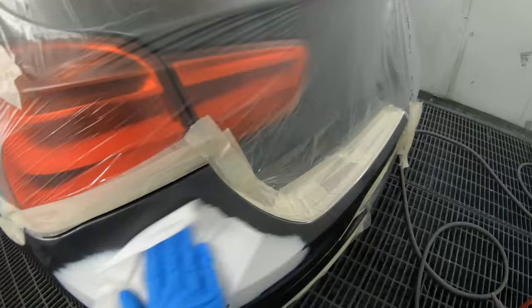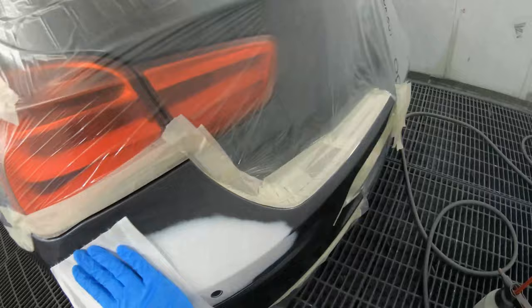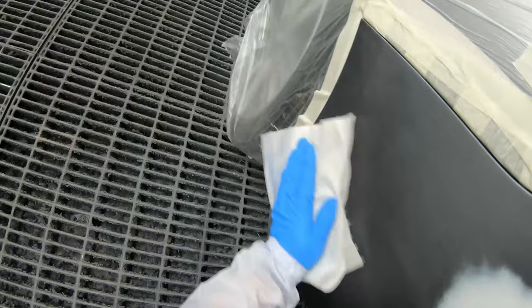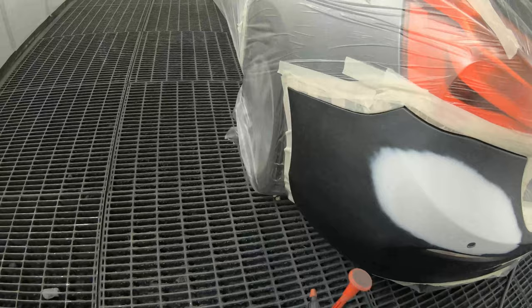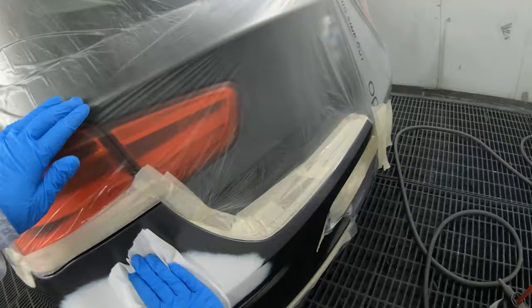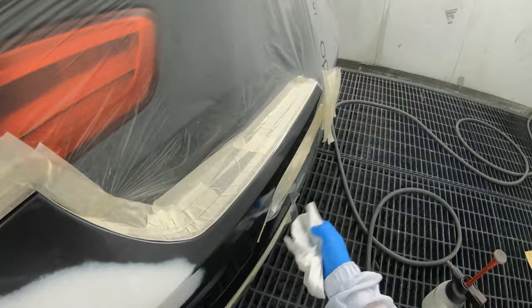I am just using the solvent-based degreaser, just to get any chemical contaminants off of there — any solvent-based contaminants. And then I am going to use the water-based degreaser as well. Same thing — any water-based contaminants on there, any water solubles. This will take care of it.